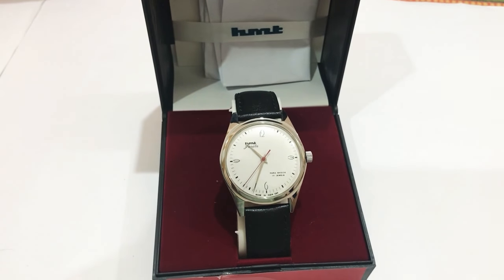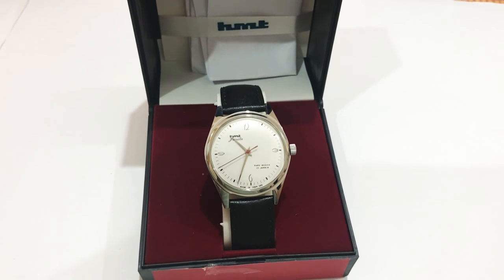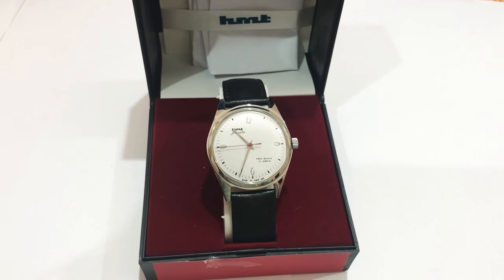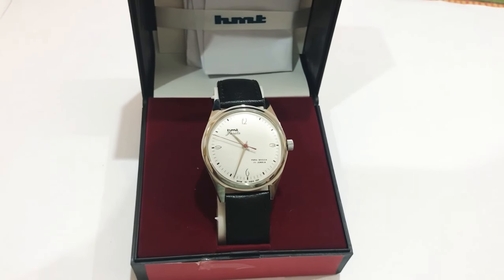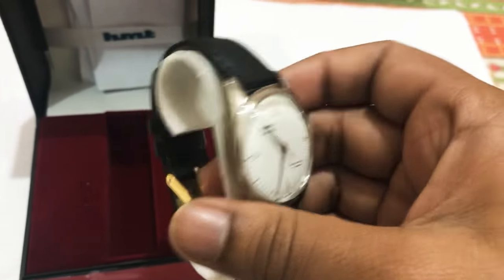Hello guys, thanks for tuning in. Let's have a look at the HMT Janata Arabic watch. I have been waiting for this watch for about two years now. I got it from the HMT website. Let me remove the spacer.